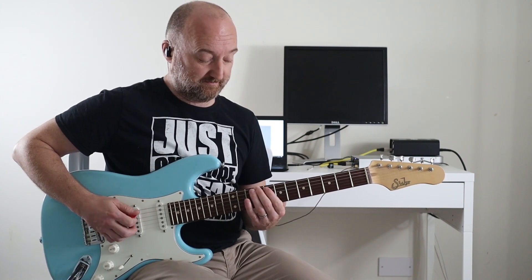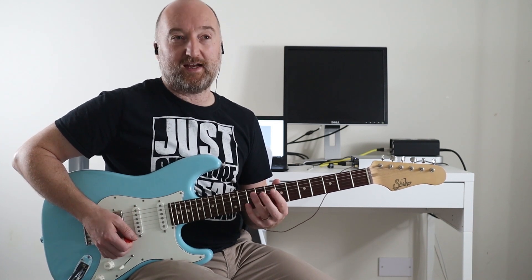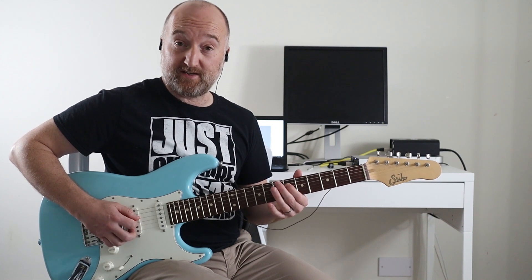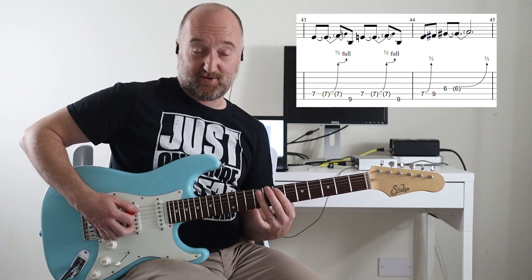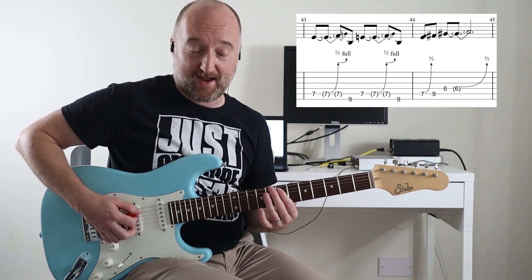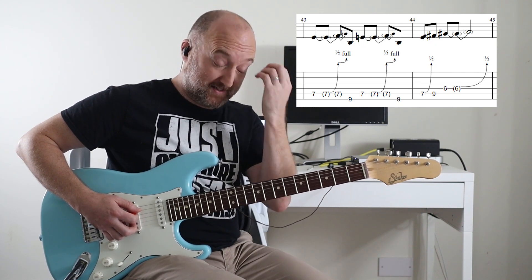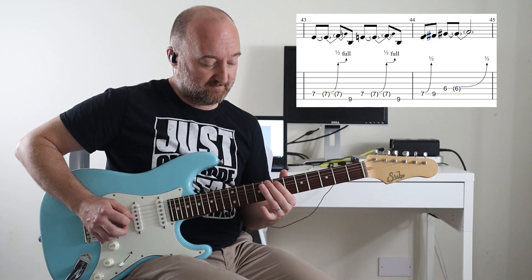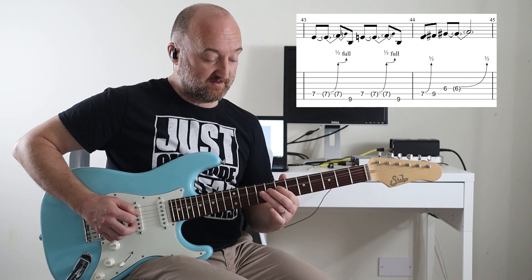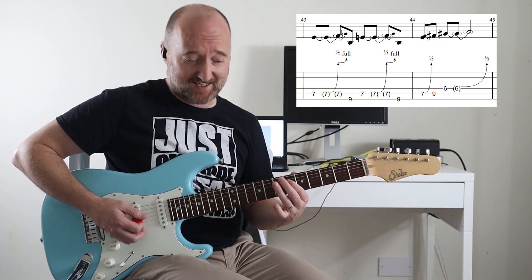Then you play the ninth fret on the low D. That phrase twice, then you play eight, nine, and then the sixth fret with a bend — a half step bend. Looking at the live version, he's actually starting on the seventh fret with a pre-bend half a step, then bending up a full step to that ninth fret. You could do that if you wanted. Then you've got this half step bend, and then the ninth fret, sixth fret, and sixth fret bend are the same as the other version.